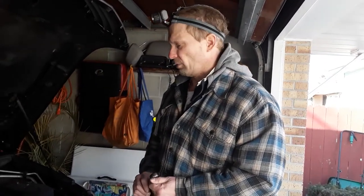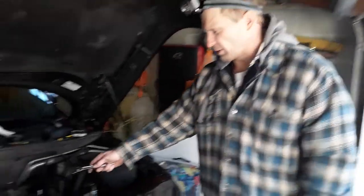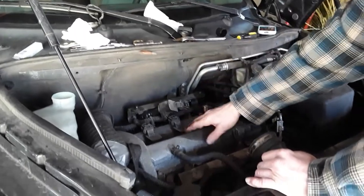What we're working on today is a 2008 Chevrolet HHR with the Ecotec 2.2 4-cylinder engine. What we're doing basically is we're going to be changing out the spark plugs.